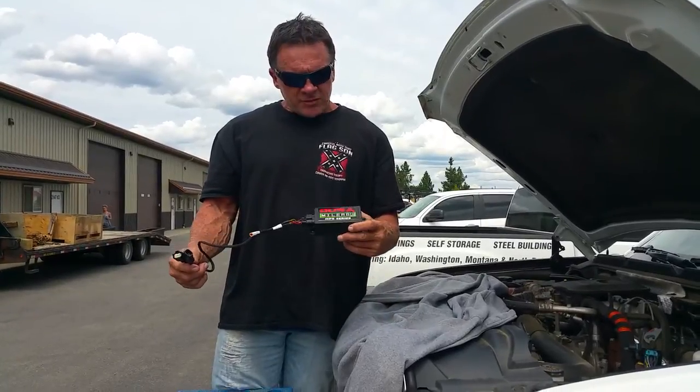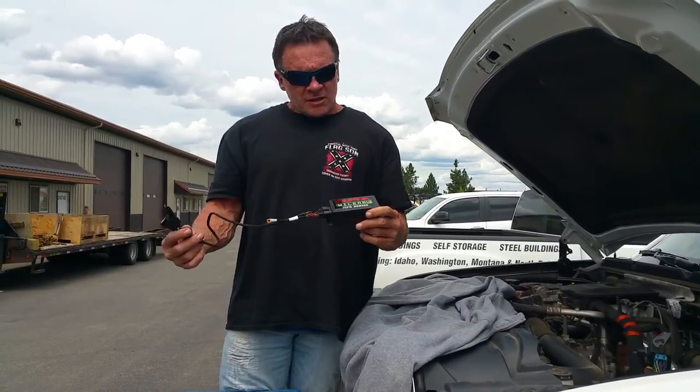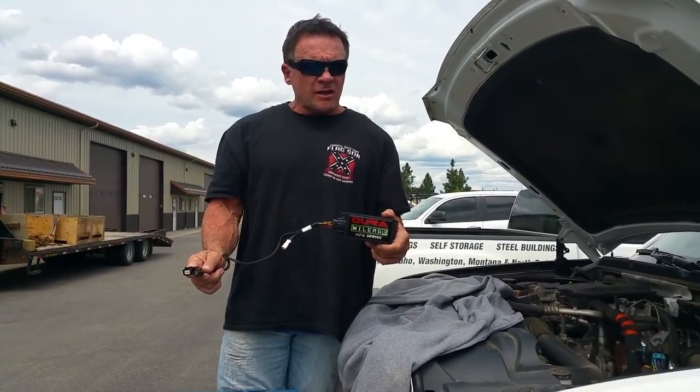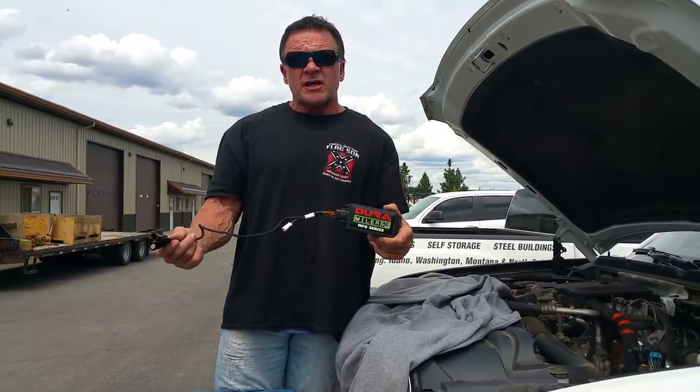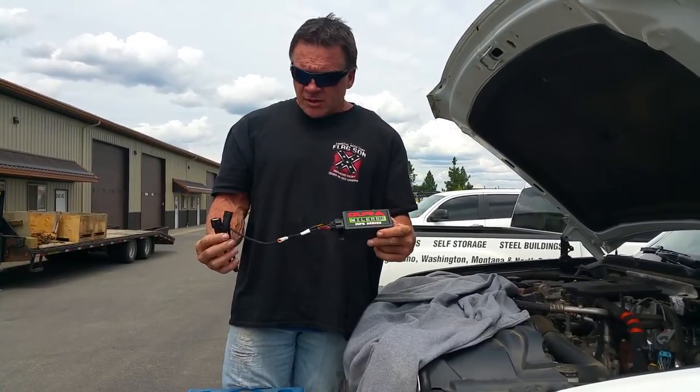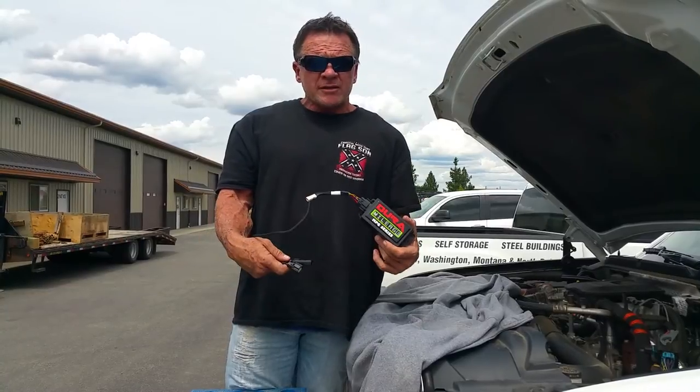Hello, I'm Doc with Doc Performance. I'm the founder of Doctor Performance, and this is a Dura Mileage module we're going to be installing today on an LML, which is a newer Denali 2011 through 2016 GMC or Chevy truck. I'm going to show you how we go about this and what we do.